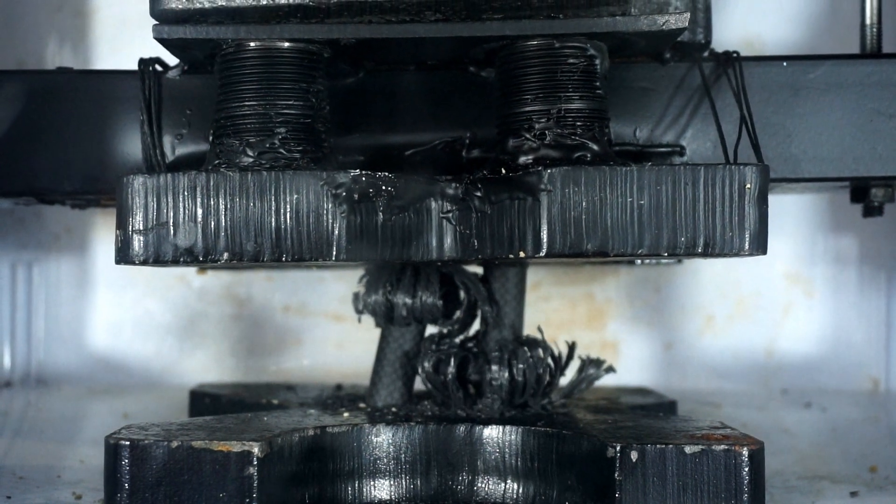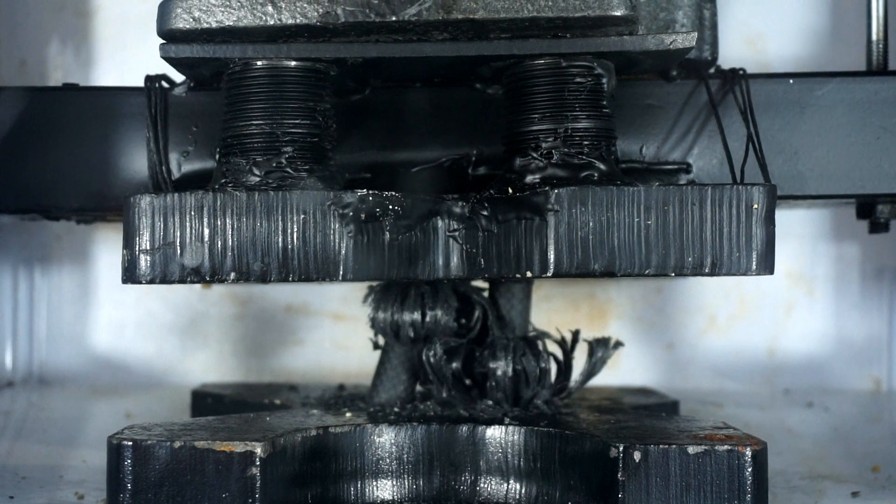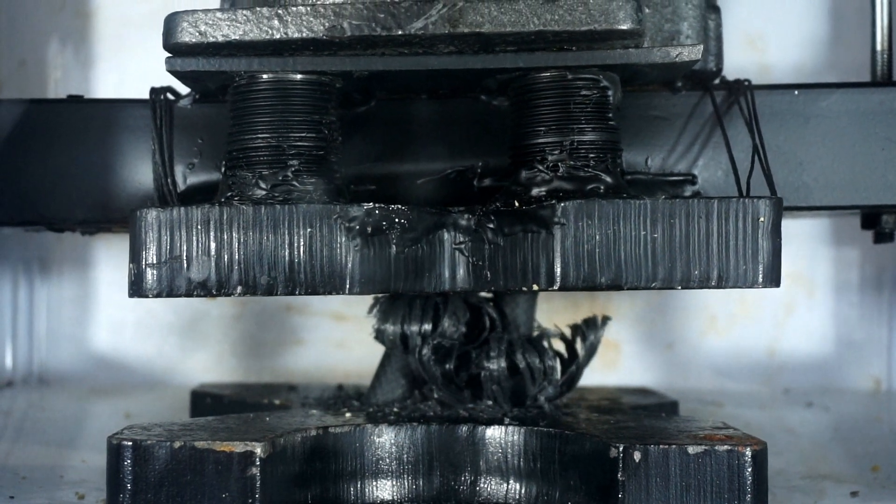That is so cool — the carbon composite is just all coming unraveled as it goes through the press.